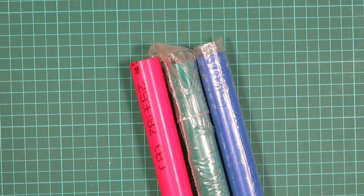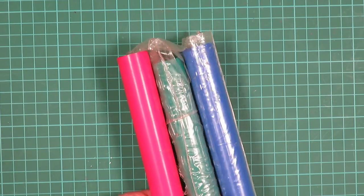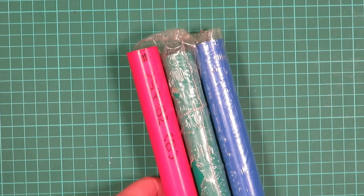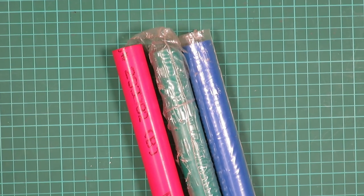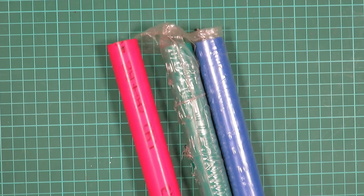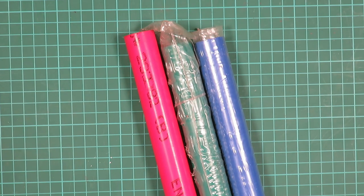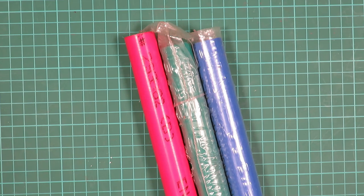These are one metre long rods of red, green and blue Delrin, also known as acetal — they're one inch diameter. Normally you can only get black and white acetal, but I saw a guy on eBay who had these from a factory closing down sale, so I grabbed them. Delrin machines beautifully on the lathe, it's a very easy material to turn. They'll come in handy for something decorative I'm sure.